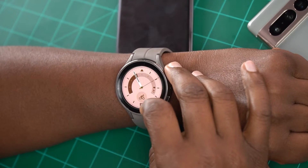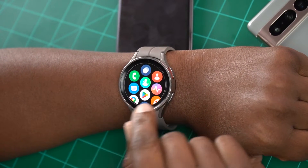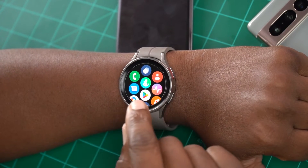Now you might have different reasons for wanting a smartwatch connected to your phone. A lot of people, it's notifications. A lot of people, it's talking on the phone because this has a speaker. It does not have cellular data, but when it's connected to your phone via Bluetooth,